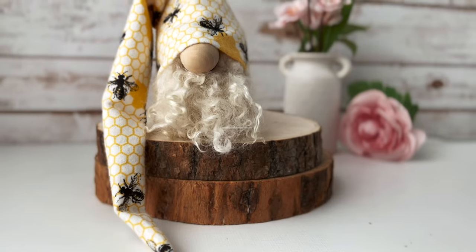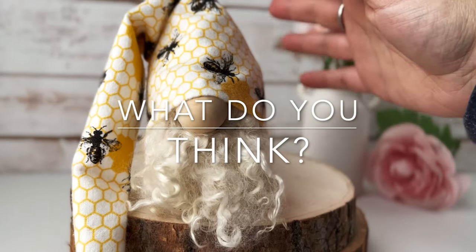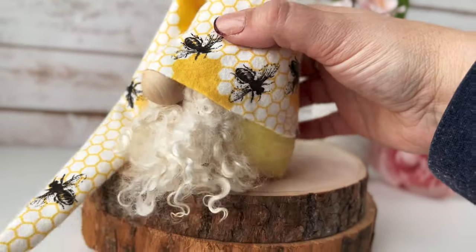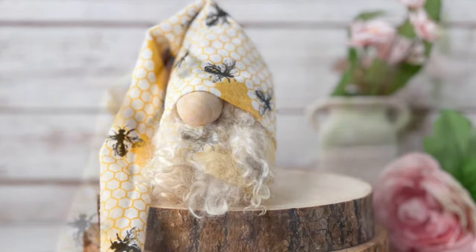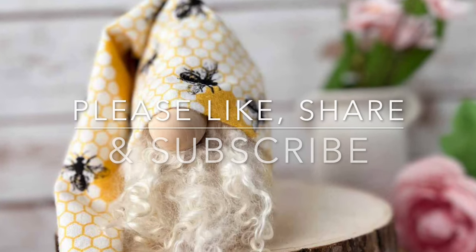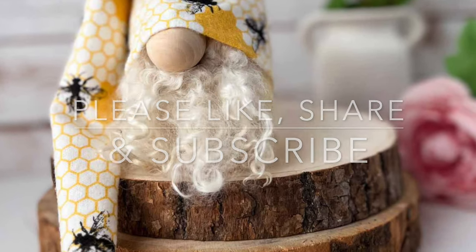Let me know down below in the comments what you think about this. Also down in the comments section I have this pattern — it is called the Wild Gnome pattern. I love it so much. As always, thank you for being here — please like, share, and subscribe for more crafty fun.